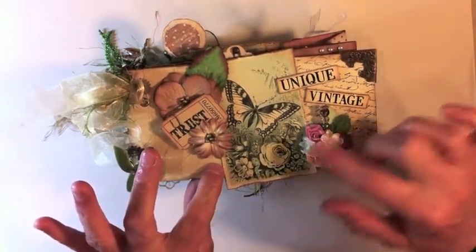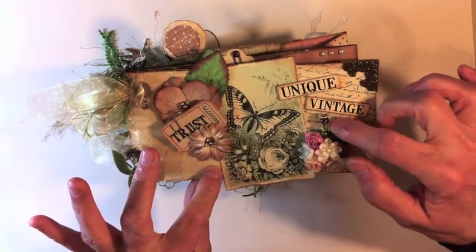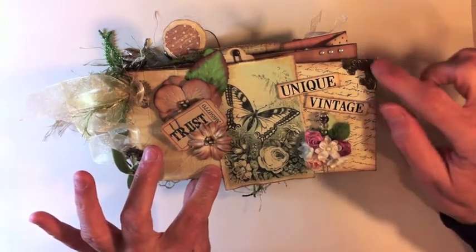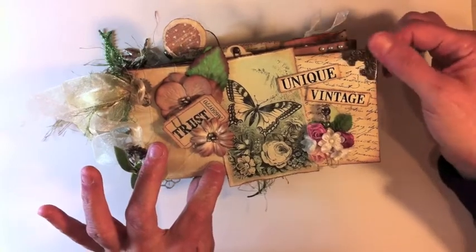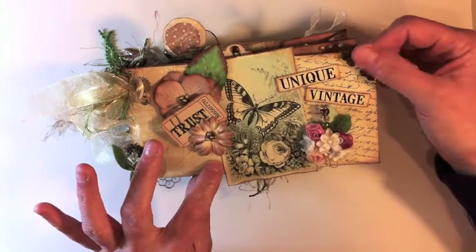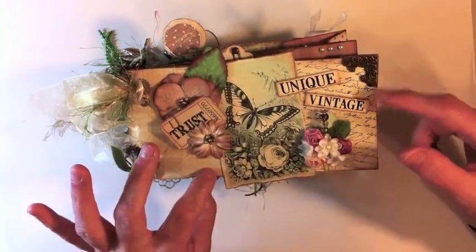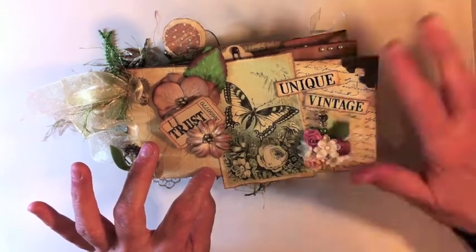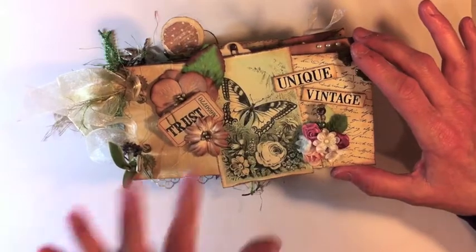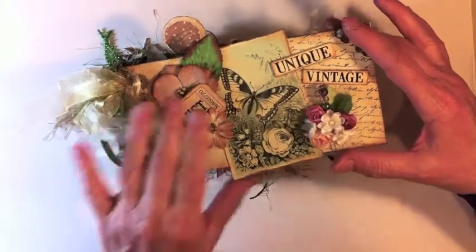These cute little flowers I just clumped together and punched out a little leaf from some of the card stock we got. This looks like a Tim Holtz metal corner, photo corner rounder thing, and it was really cool so I put that on the front. Someone had stamped some script and distressed over it, so I took that and layered it on here. That's my cover — there's some eyelets here as well.